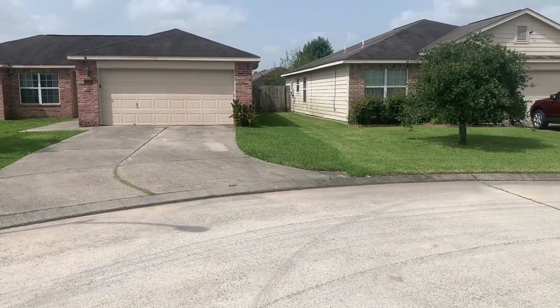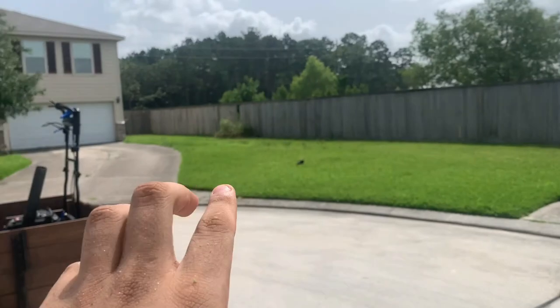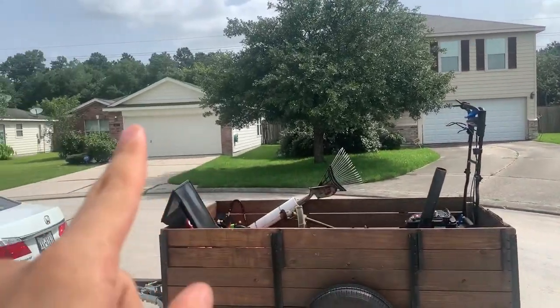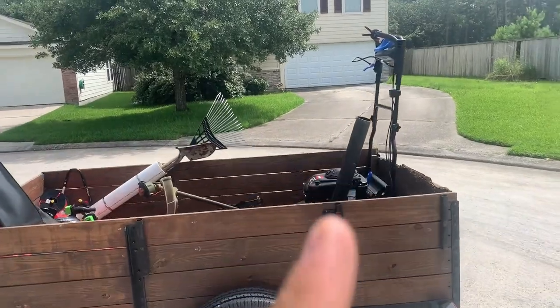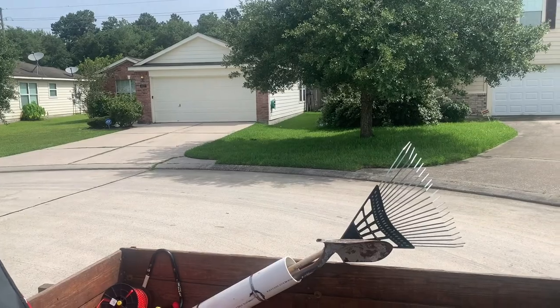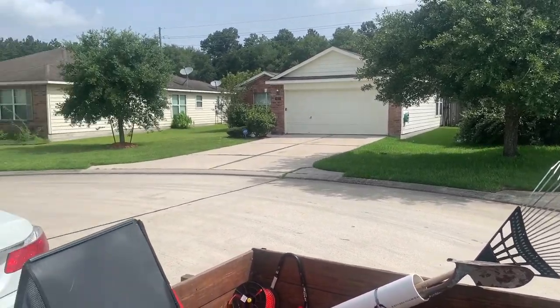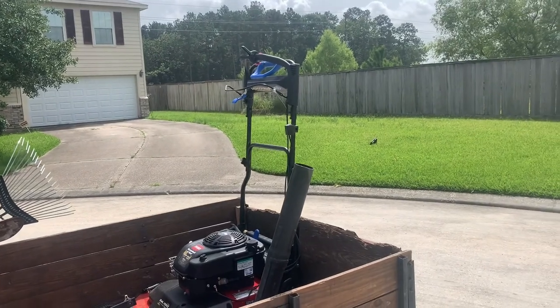This is where the real test is going to be because I have to do this one, all this, that one, and this one. These three with my regular Honda mower take me about an hour and a half just to do the mowing, then edging which is about another 30 minutes. So I think this is really where it's going to shine or let me know if it's going to save me some time.